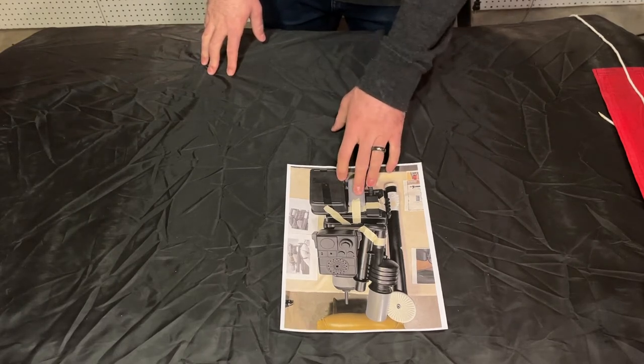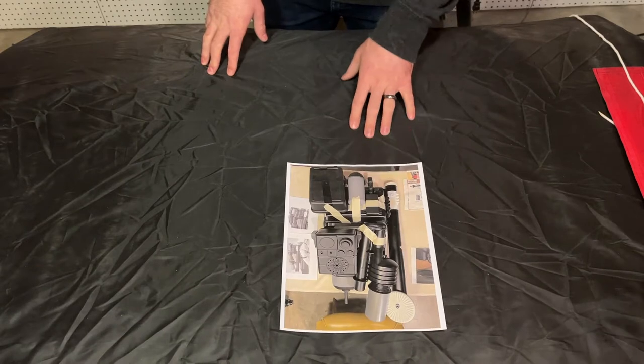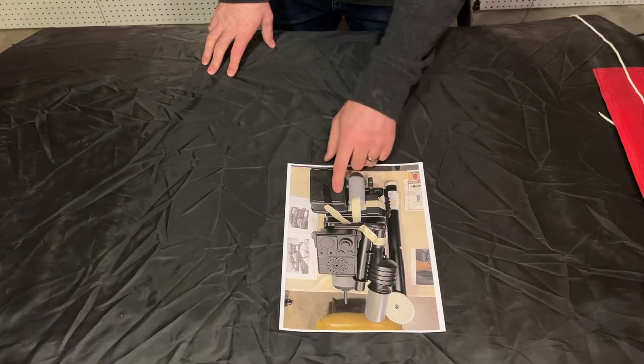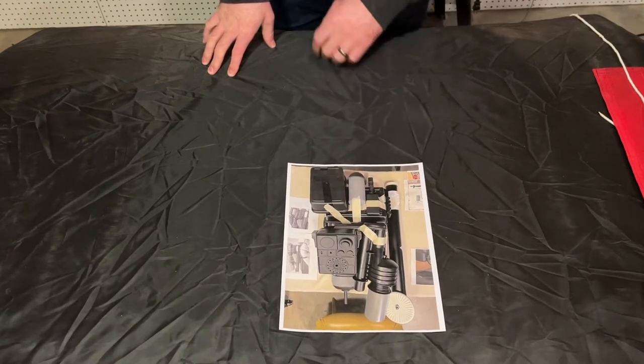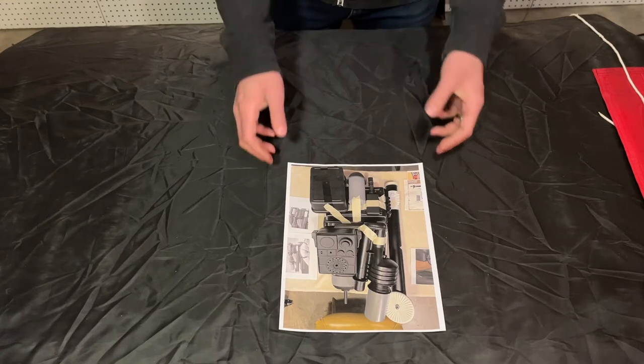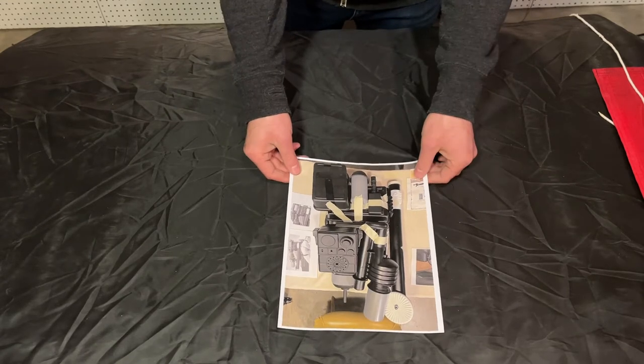When you do this process, you're able to take a sharpie or a pencil and mark different holes and locations where things should be attached to the seat trays. Doing this is a great way to lay everything out and then also mark where you need to cut and where you need to drill so that you can get all these pieces attached.